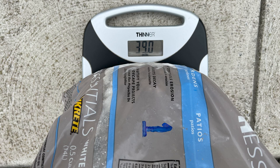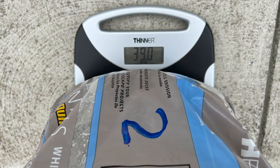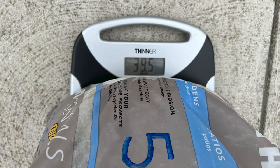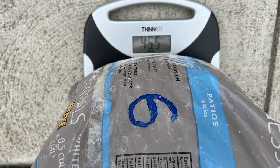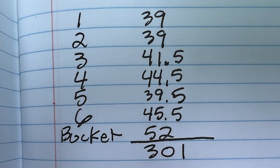Let's get started by weighing our stone to make sure that we're carrying 300 pounds. Bag 1 weighs 39 pounds, Bag 2 weighs 39 pounds, Bag 3 is 41.5 pounds, Bag 4 is 44.5 pounds, Bag 5 is 39.5 pounds, Bag 6 is 45.5 pounds, and the Bucket of Stone is 52 pounds for a total of 301 pounds.